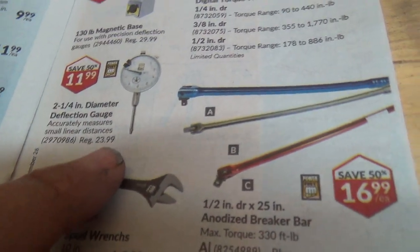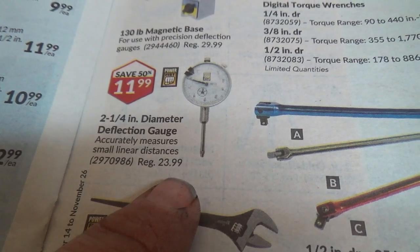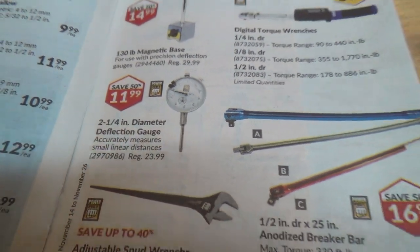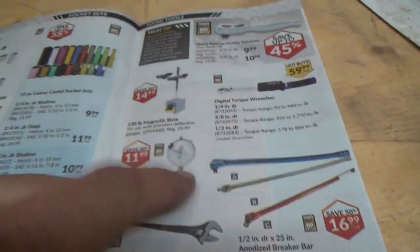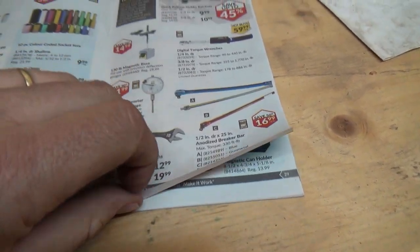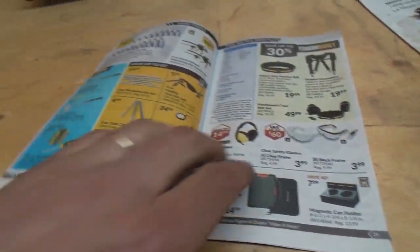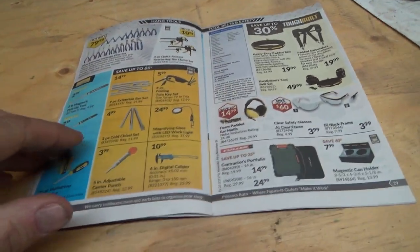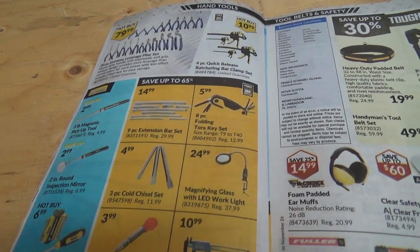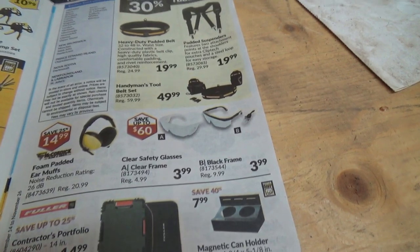A 2¼-inch diameter deflection gauge that accurately measures small linear distances — oh, that's cool. Speaking of distances, we had a survey guy in the big back field today laying out road and stuff. I've been here 14 years and that's been the talk the whole time — 'don't bury anybody in there until we put a road through.' So maybe something's going to happen.